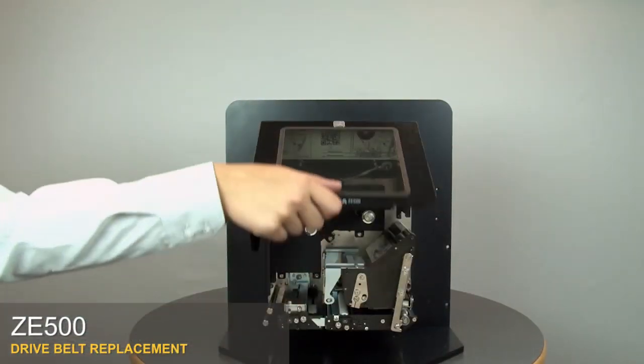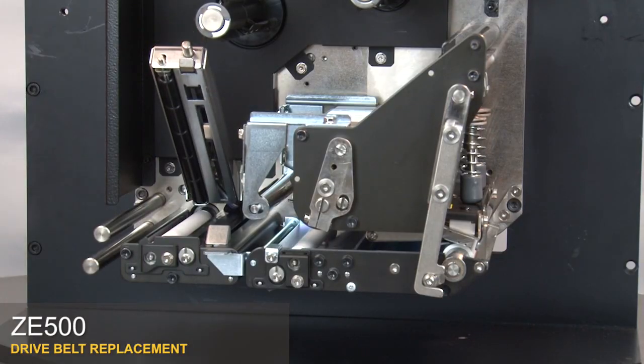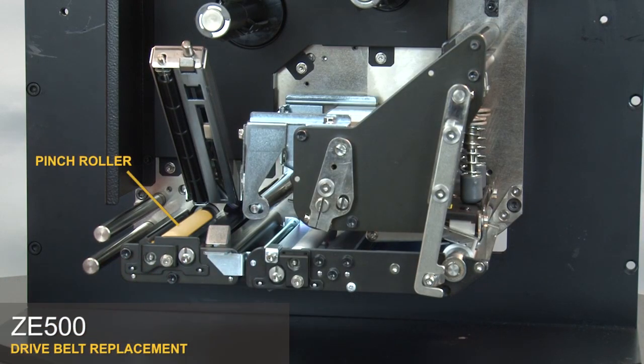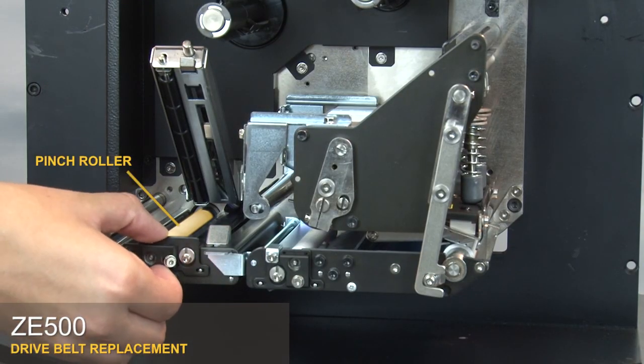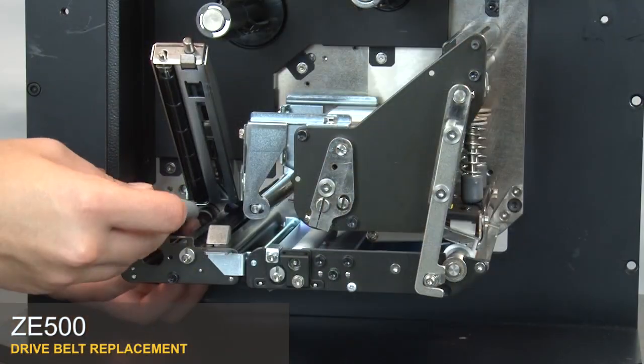Open the media door. Open the upper pinch roller assembly by pressing on the release button above the cam plate. Loosen the captive screw. Pull the cam plate off the two support pins. Pull the pinch roller forward and lift it out.